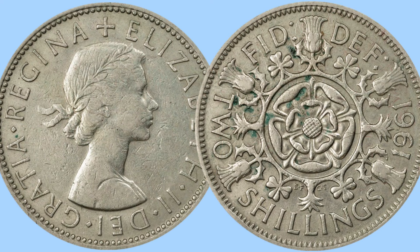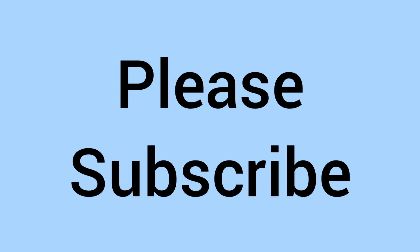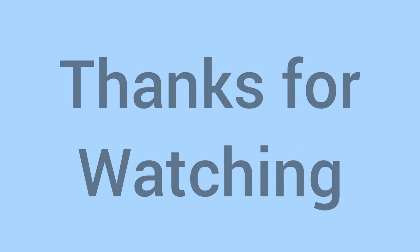Do comment down below if you do have the 1961 florin in your collection, as we'd love to know. Thank you for watching — please subscribe if you've enjoyed and learned something new. We'll see you again soon for some more coins in the future on Bits and Bobs.